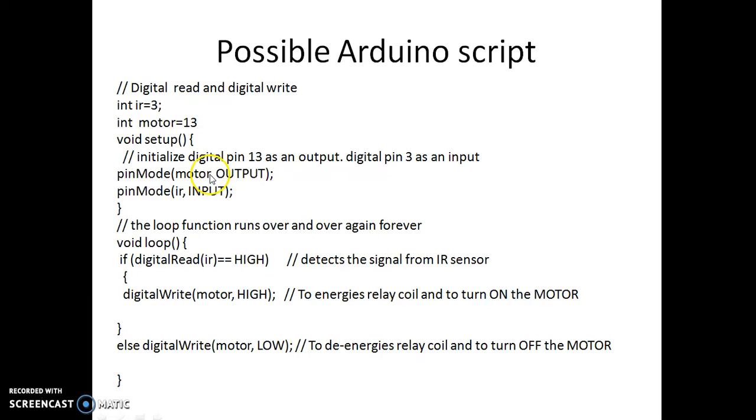Motor is defined as output and IR as input. These are the two pin mode definitions we need to do. Then we check: if digitalRead(IR) equals HIGH — meaning if the digital read value from the IR sensor is high — we make the motor pin high. That is, a high value is placed on pin number 13. Pin number 13 is made high or low depending on whether the IR signal is read high or low.